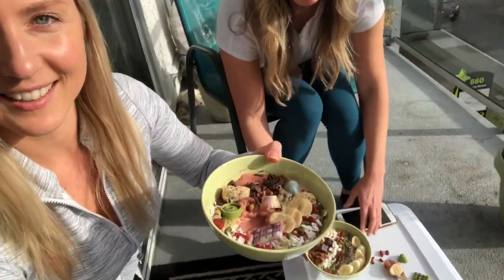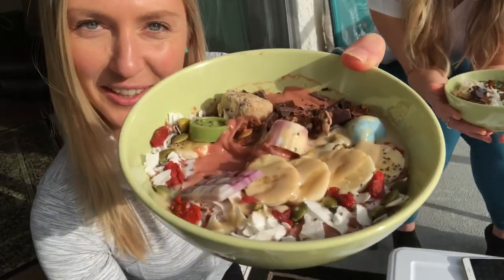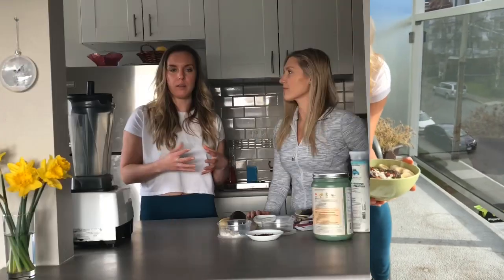Now we're outside taking photos of our smoothie bowls. Can't wait to try them! Go make your smoothie bowl, guys. See you later. Bye!